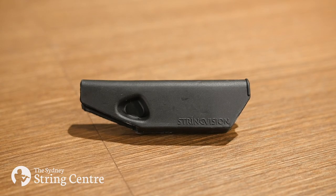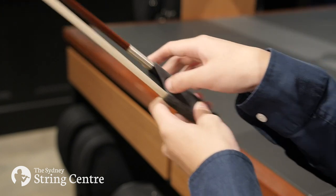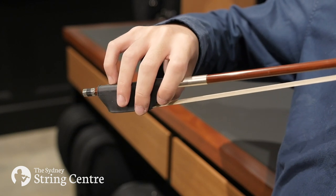Hi everyone! Today I'll be showing you the String Vision Bow Grip for Violin, Viola and Cello. This is a teaching aid that provides support and more comfort for the bowing hand. The bow grip's thumb indent allows for a more curved and comfortable thumb placement, whilst the rubber allows for a more secure grip.